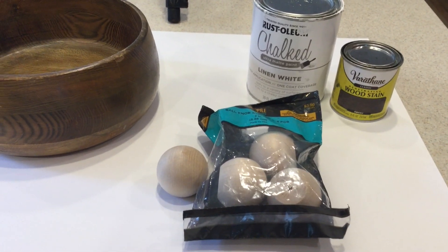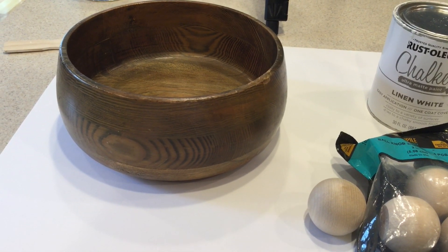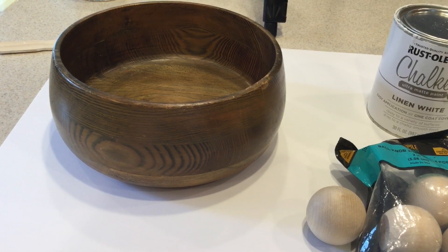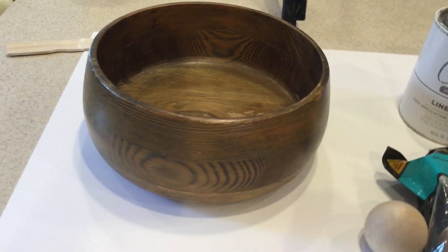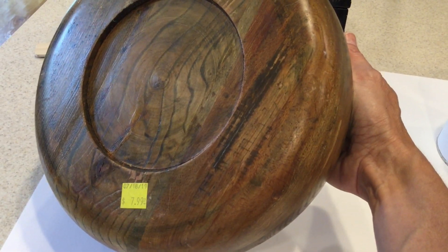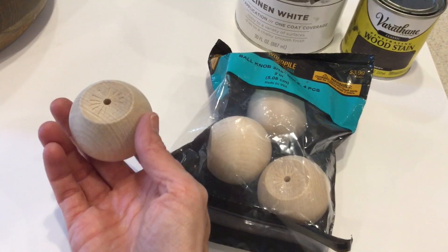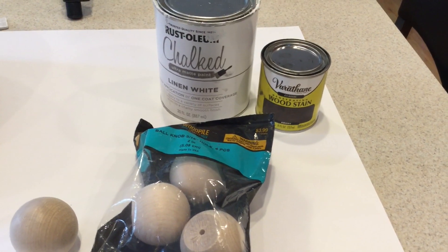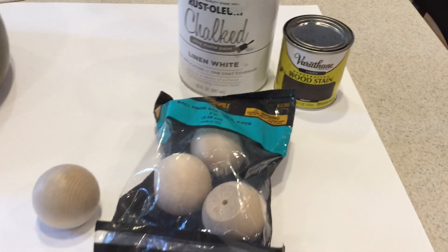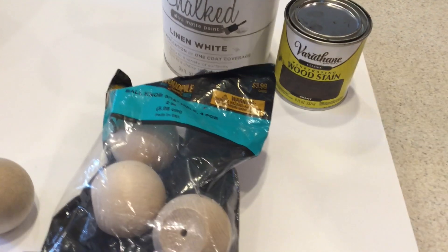The first project we're going to make can either be a planter, a fruit bowl, or a bowl that holds some kind of vase filler or something like that. I went to Goodwill and picked up this bowl — it was $7.99 but the yellow tags were 50% off so it was $4. Then I went to Hobby Lobby and picked up these little knob things that are flat on one side, so I'm going to put little legs on. I'm going to use some chalk paint and some stain. These were $3.99 and I used my 40% off coupon so about $2.50.